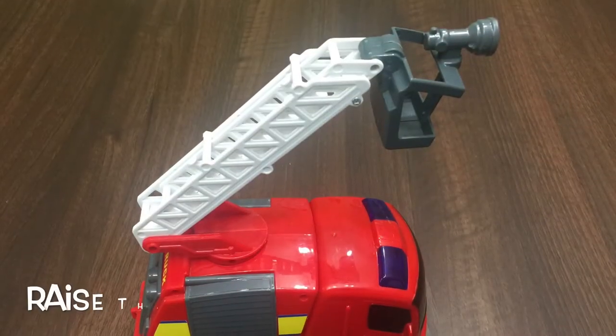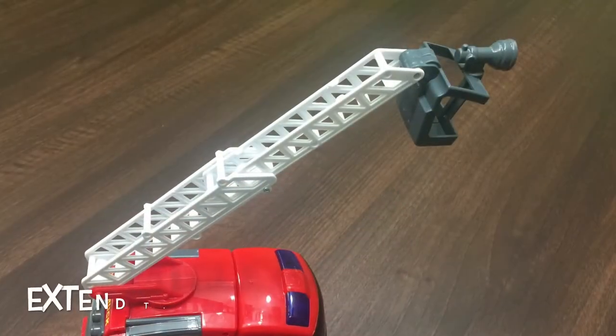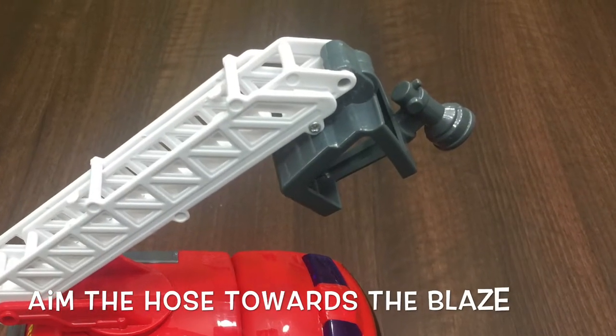Let's get ready to put out the fire by first raising the ladder, which rotates 360 degrees. You can also extend the ladder for a longer distance. The hose at the top can be repositioned to aim directly at the blaze.